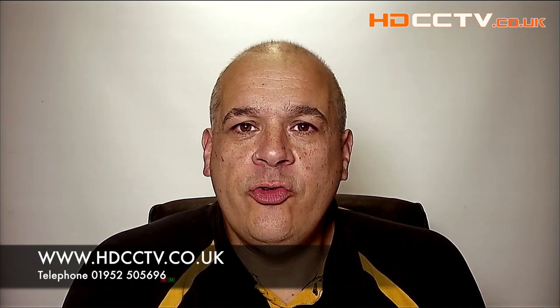The AHD range is available to buy now from our website hdcctv.co.uk, or you can call us on 01952 505696. Thanks for watching.